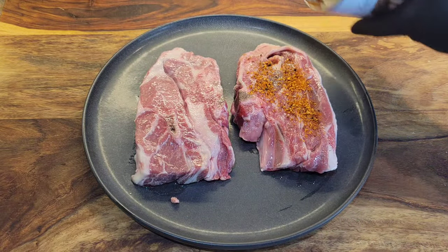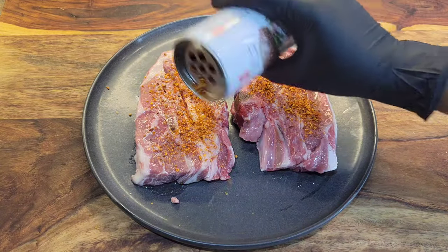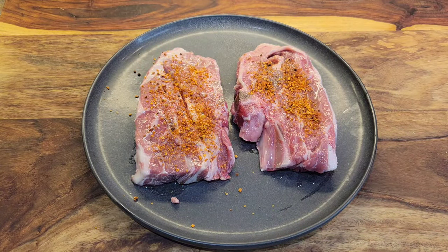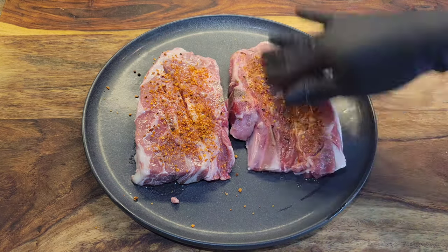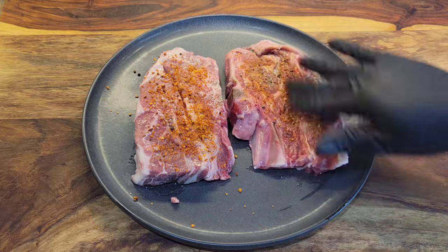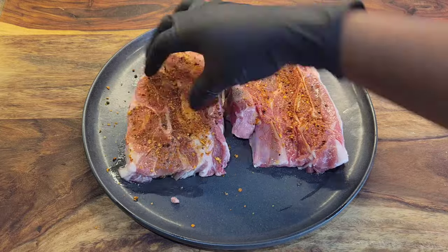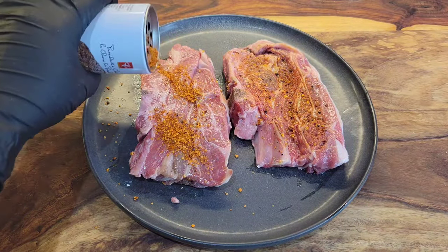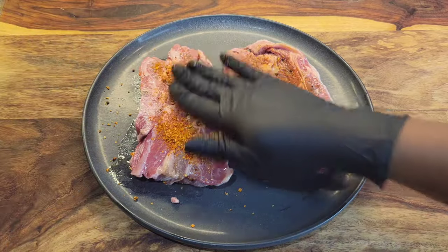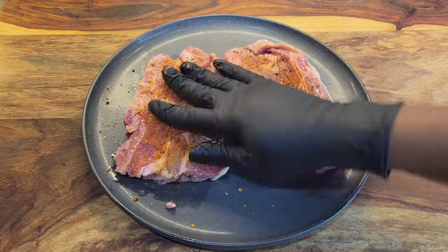This cut of meat really does well with a good marinade. If you want to marinate it you can — use some oil, some garlic, some herbs, a little lemon zest if you want to marinate it overnight. However, it is a steak so you can treat it like a steak, just with a really nice steak rub. Lamb has a really beautiful flavor so you don't have to do too much. So I'm just gonna rub this in and we're gonna let it sit for a little bit before we cook it.